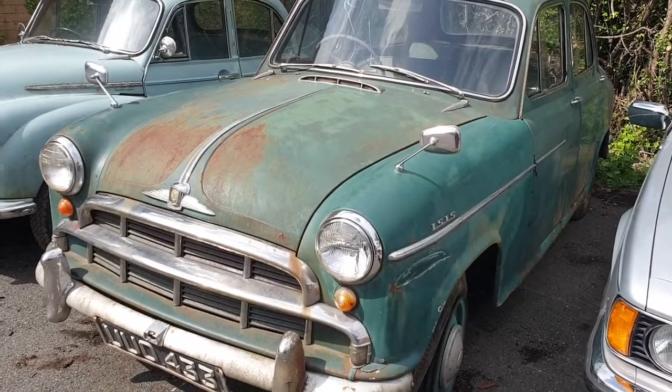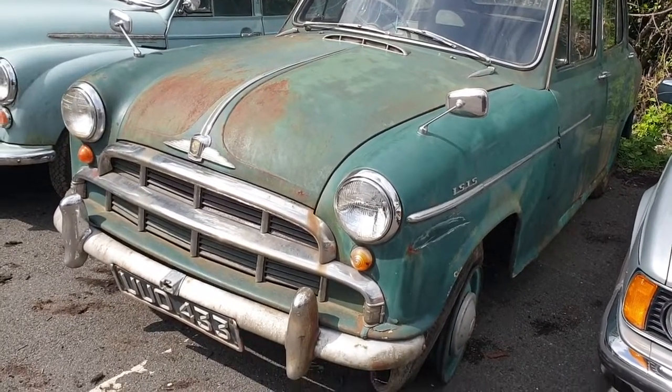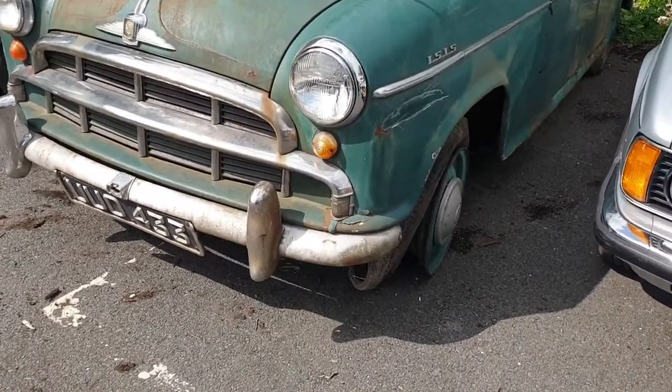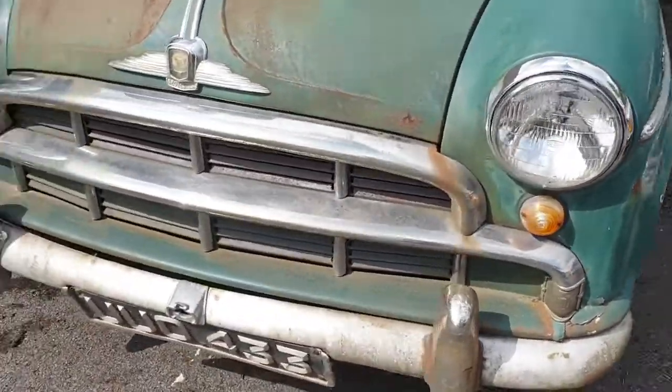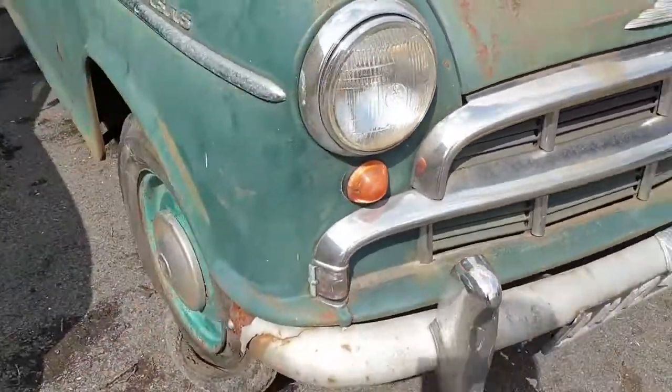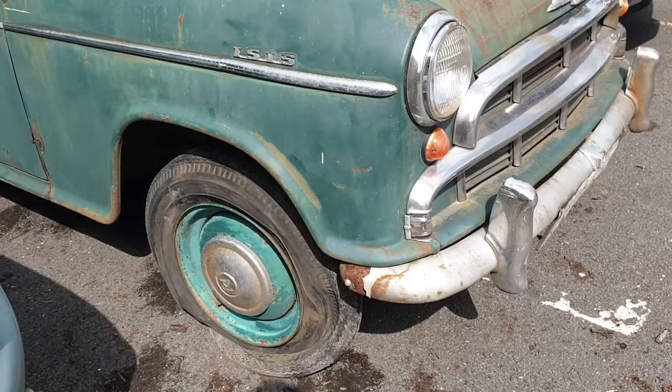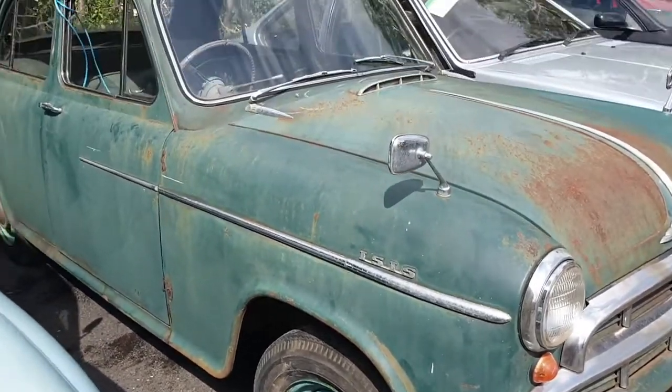Morris Isis has just been dropped off. It's a bit of a pig to move — both front tires are off the rim, so really it wants a pair of tires on the front. It's a hell of a job to steer and negotiate.